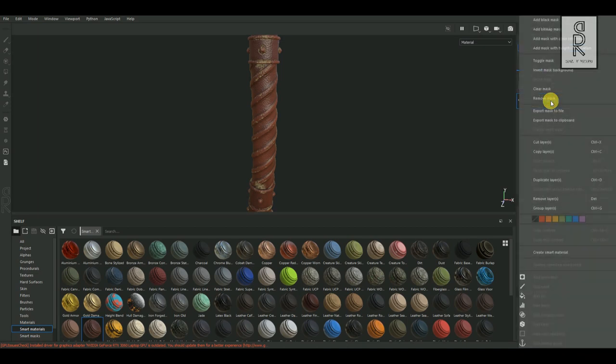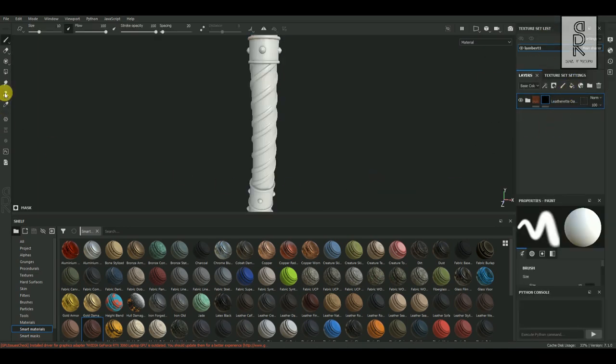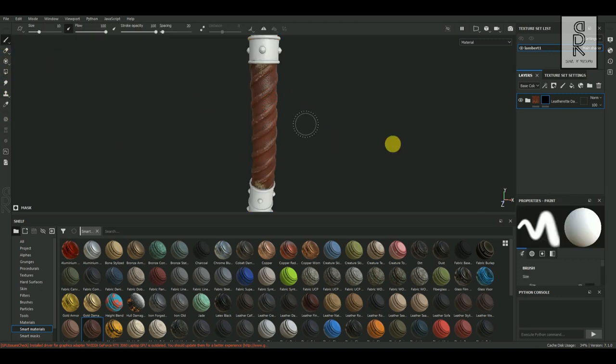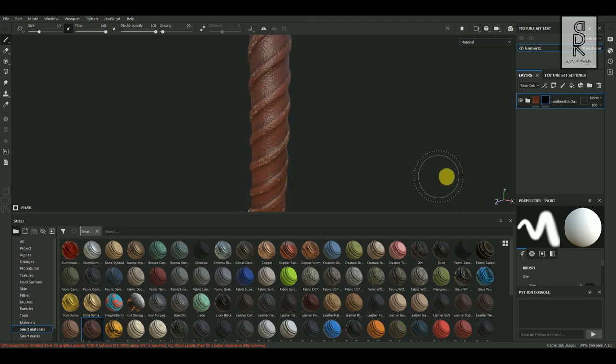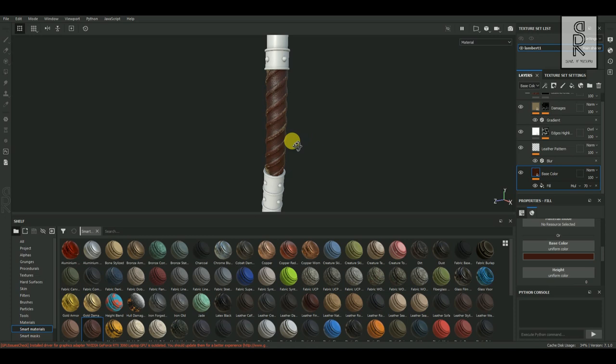After that, right-click on the layer and choose Add Black Mask. Then from here, select Polygon Fill Tool. Choose UV and make sure the color is white. Then click on this grip part, and in this way the material will be applied only to this grip part. You can then tweak the layers and see what looks best only for the grip texture.